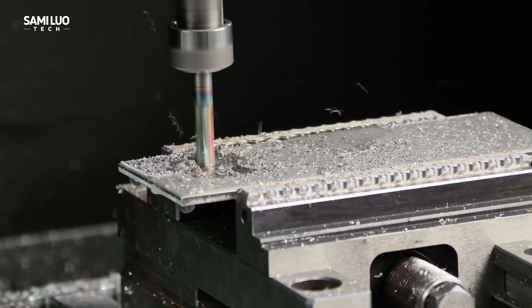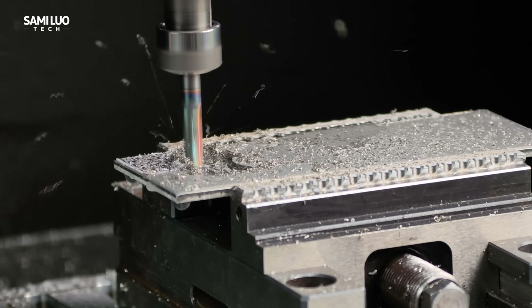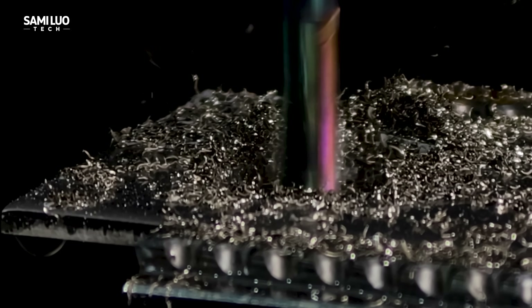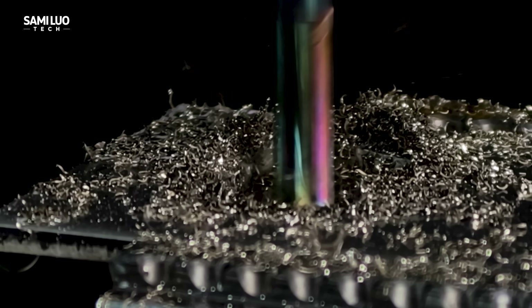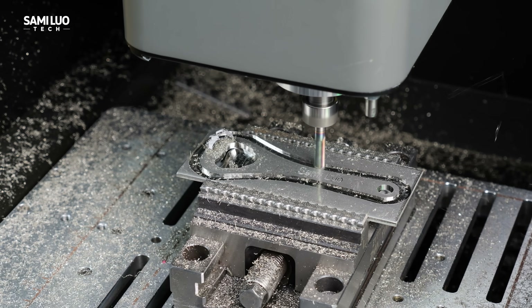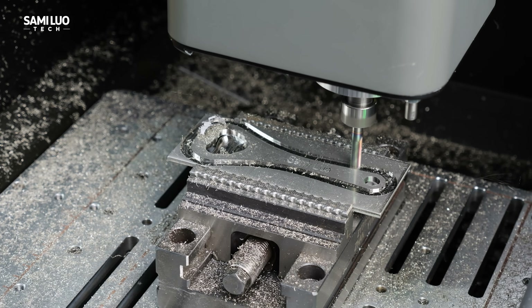We'll start with something more challenging: machining a bottle opener from 304 stainless steel and engraving my name on it. That's something most desktop CNC machines and laser engravers can only dream of doing. I'll take you step by step through how I made it, so you can see every detail of the workflow.